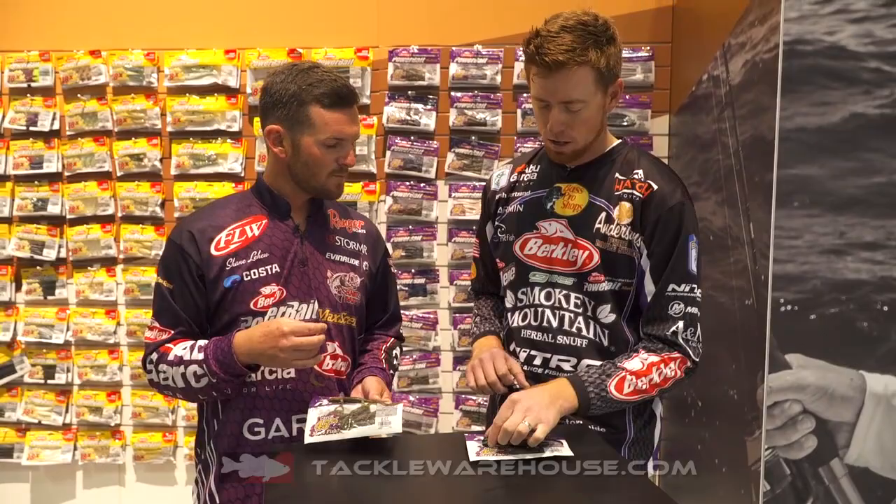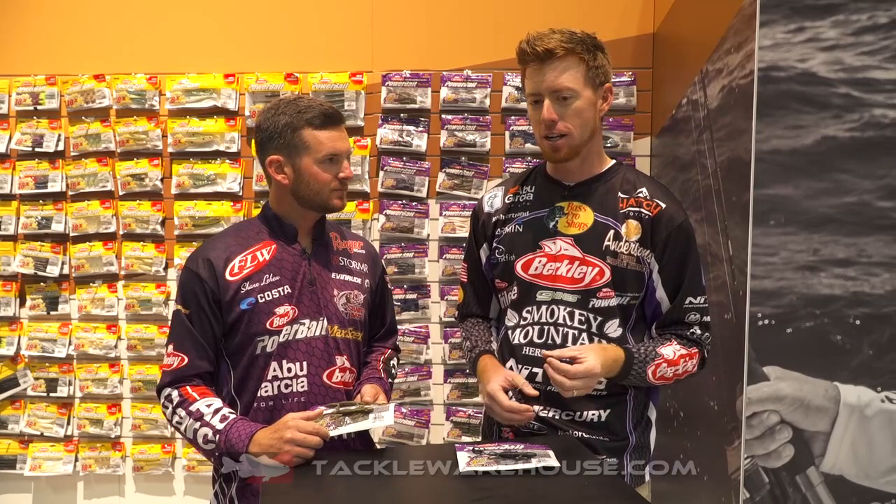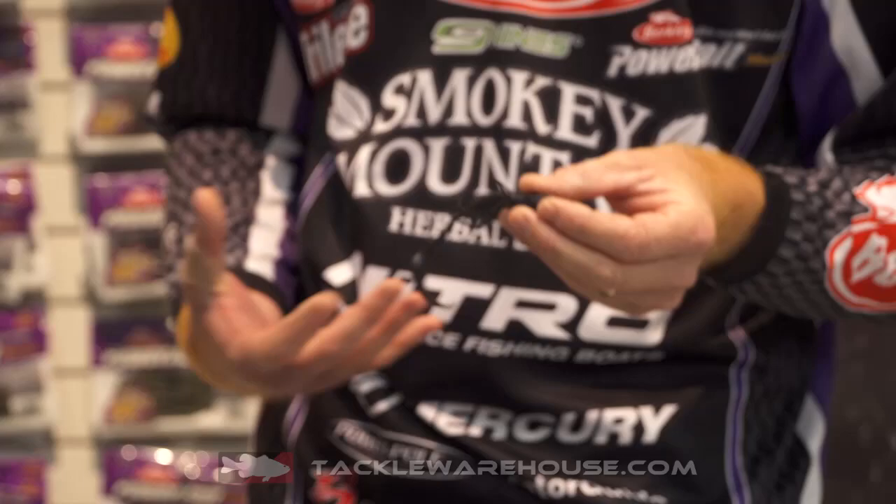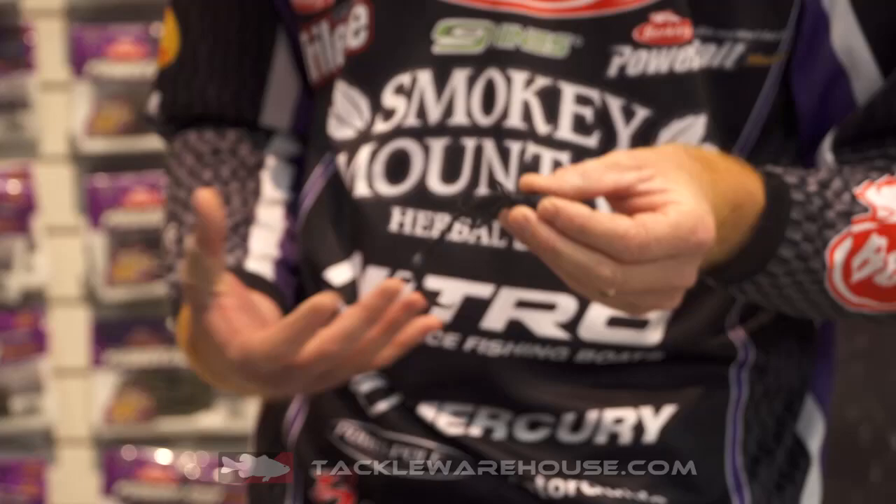The lizard is an awesome old-school technique for all different soft plastic rigs. One sneaky thing to do with this bait is to use this black color and put it as a trailer for a buzz bait. It's got so much action, fish will crush a buzz bait that much harder with a lizard on it — so kind of a cool way to fish it.